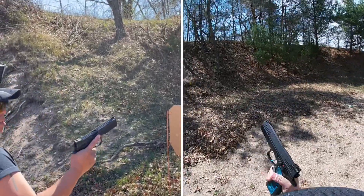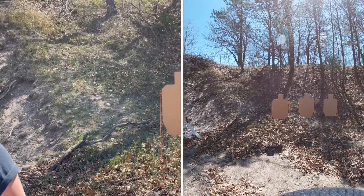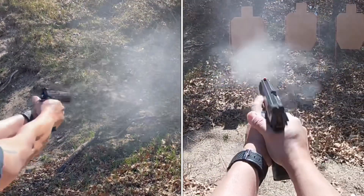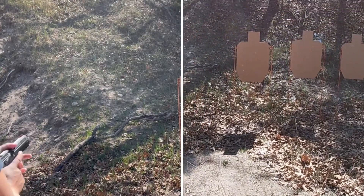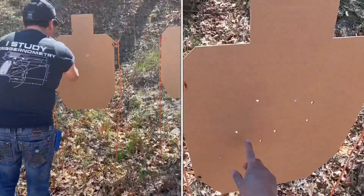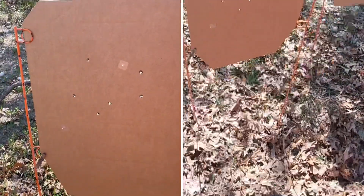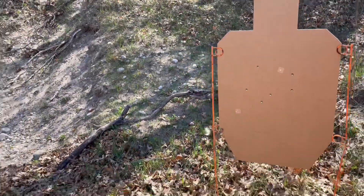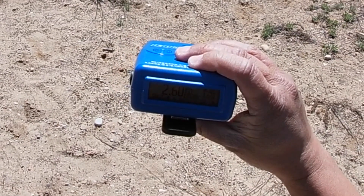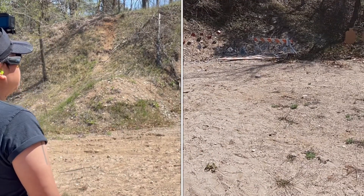Now we're going to be using the CZ Shadow 2, and we're just going to do a build drill. We have one outside the A Zone, and then five over here. That build drill was at 2.6 seconds — first shot was at 1.35 and the splits are at 0.27. Now we're going to shoot some AR-500.